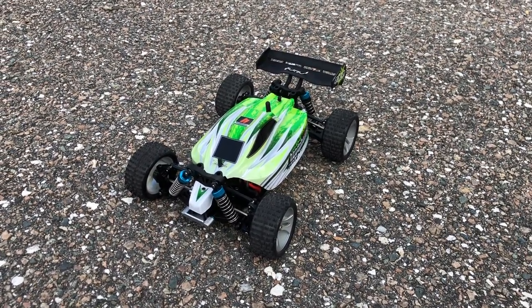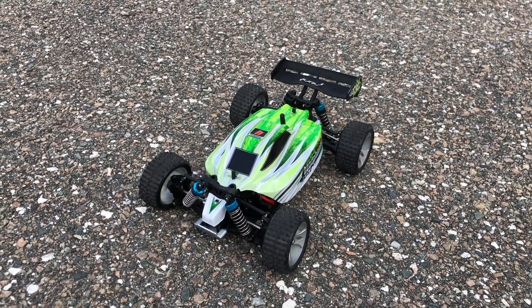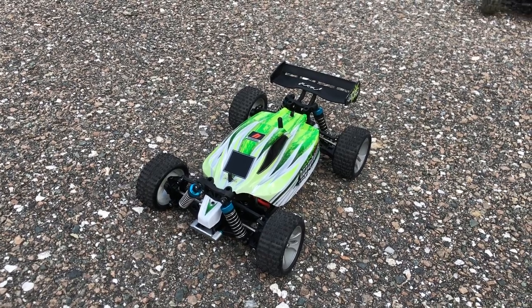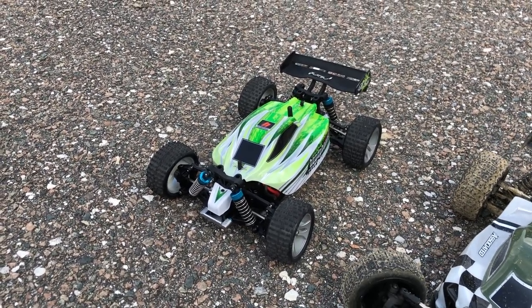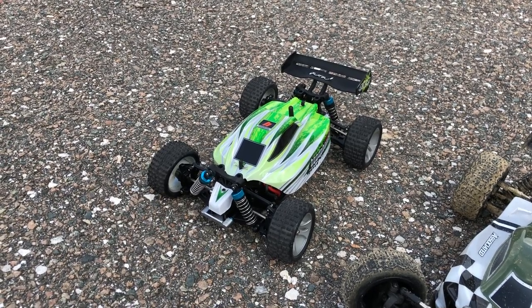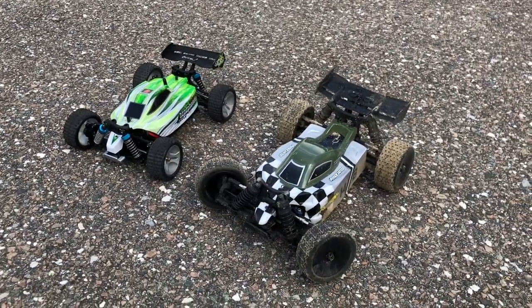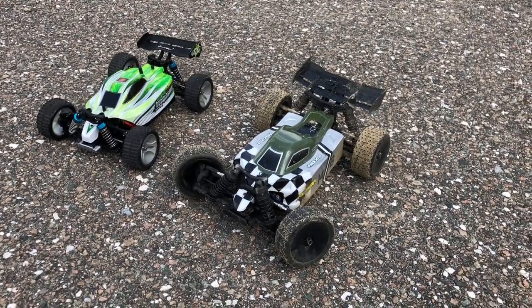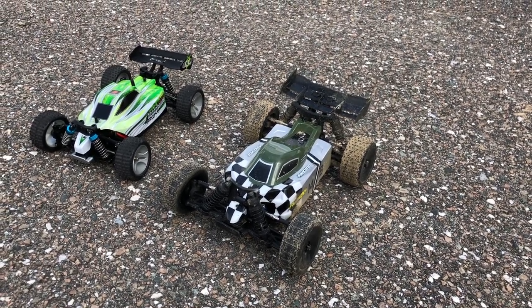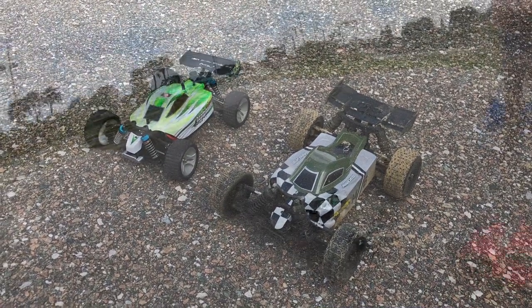Hey, what's going on guys? Joe with OMGRC here. So today running my WL Toys — this is the A959B. It is on just a 2S LiPo, 7.4 volts, 1500 milliamps. Anyway, we have just got this too — Brian snuck it in — the Reflex 14B from Team Associated. It's right there on the front of the body. Let's get started.